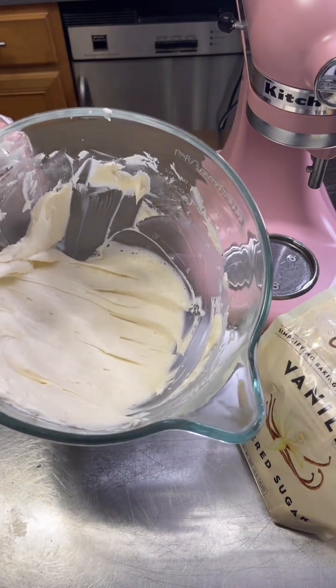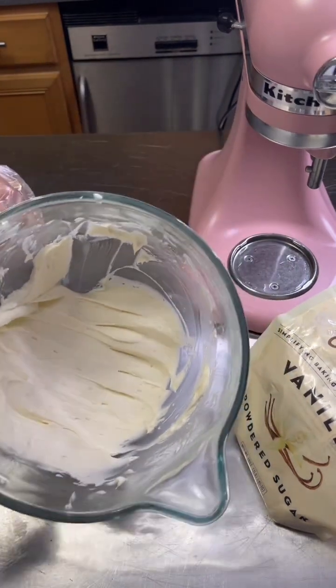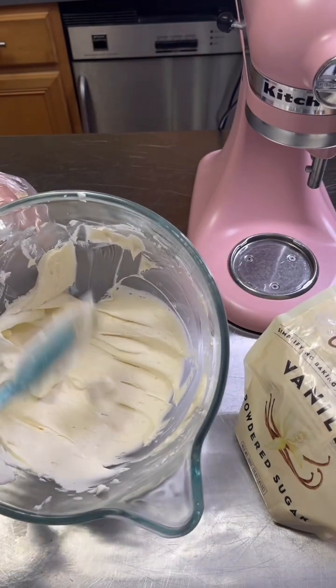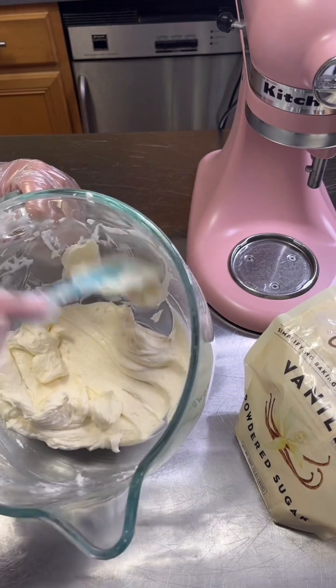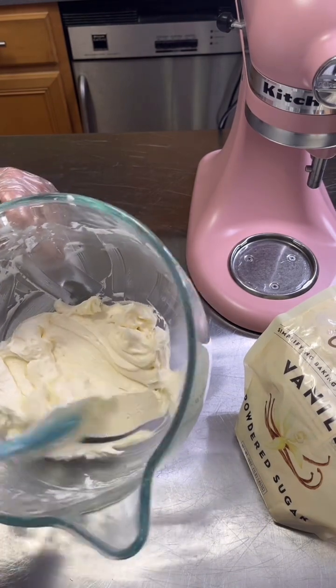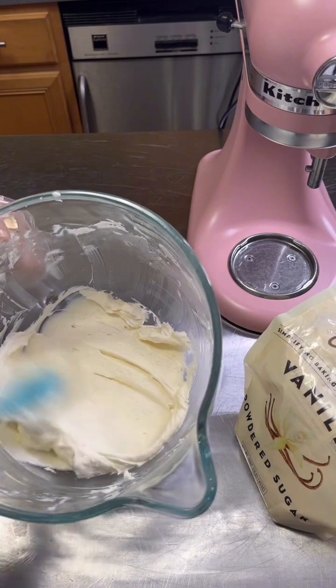Nice and smooth, see? The microwave trick really helped — it was a little bit grainy before. Once you put that little bit in the microwave for 10 seconds, put it back in and stir it again, you get a nice and smooth buttercream. Look at that!